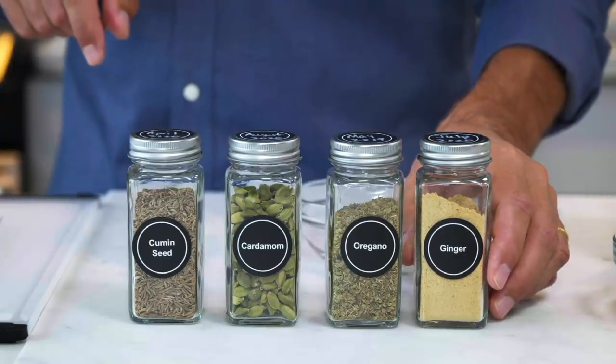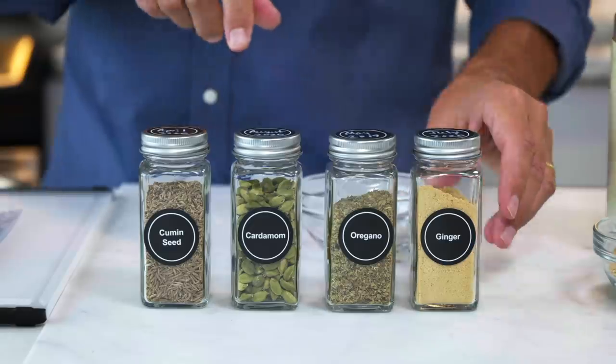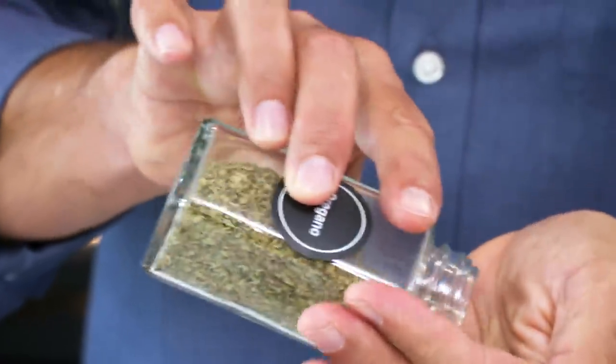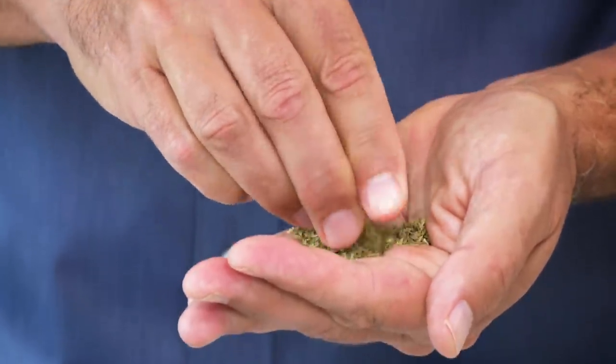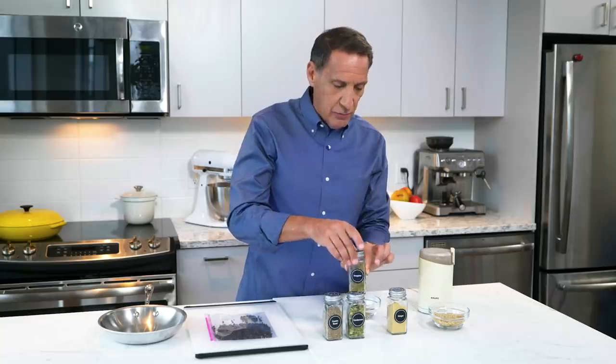If you don't date your spices or have any doubts, try the sniff test and the crumble test. For a ground spice like ginger, stick your nose in and take a big whiff — if you get no aroma, you'll get no flavor and should start over. For a spice that doesn't quite sniff well, try the crumble test: put some in your hand, crumble it with your fingers, and see if you can release any flavor. A jar of oregano from 2019 has a little bit of flavor but not enough — spices should elevate your food, and old ones won't do that.